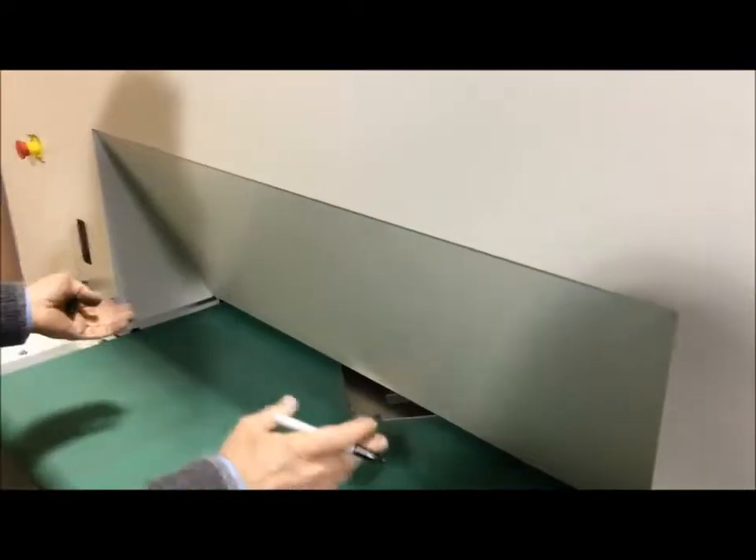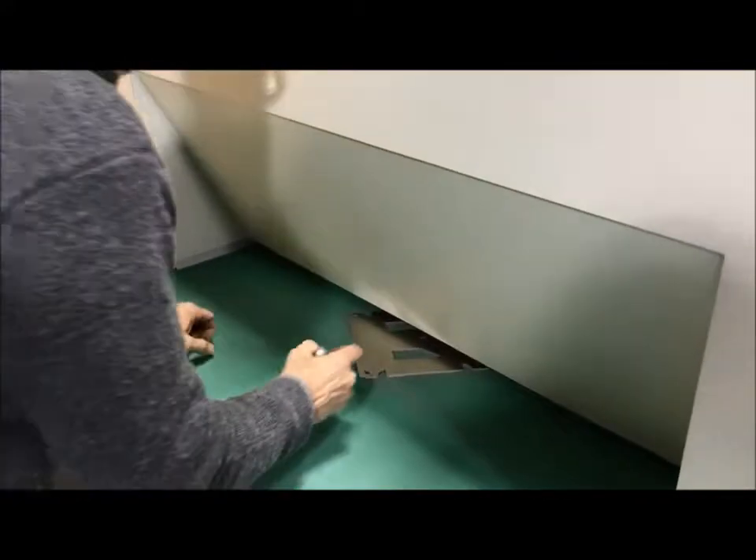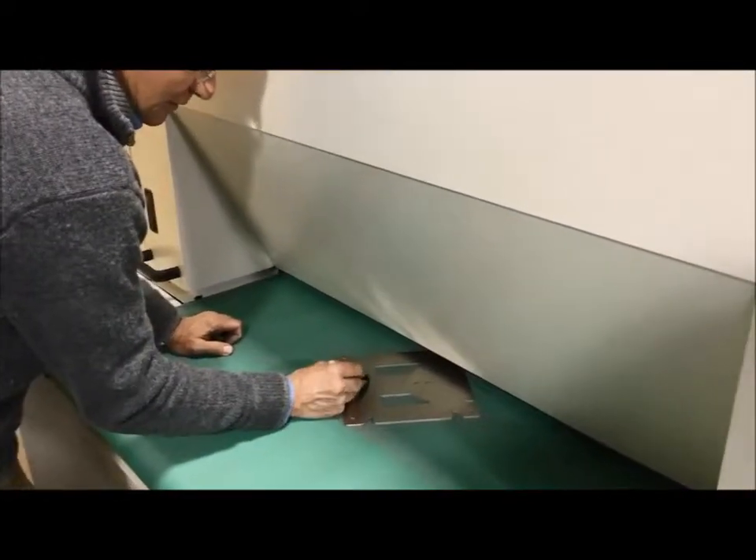When you are running a single part it looks very slow, but when you load the full table the operator will actually be very busy. That is running at 36 inches per minute.